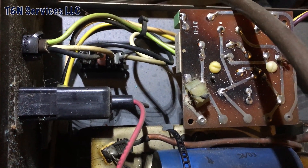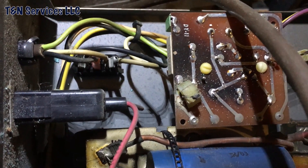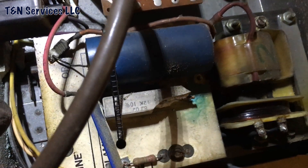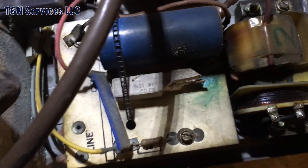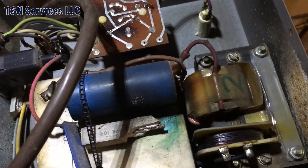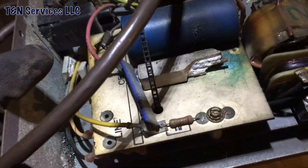That little white piece right there on that brown board in the corner — looks like that's where the electrode went through. It lines up about perfect. I've never seen one like this before and I'll probably never see another one in my entire life. But that's what it looks like.